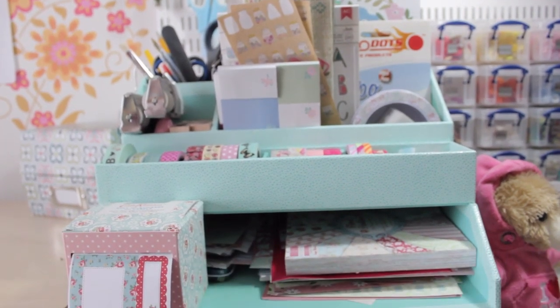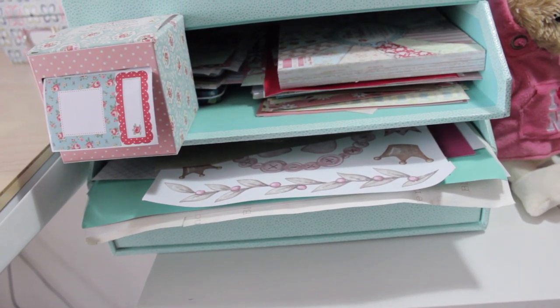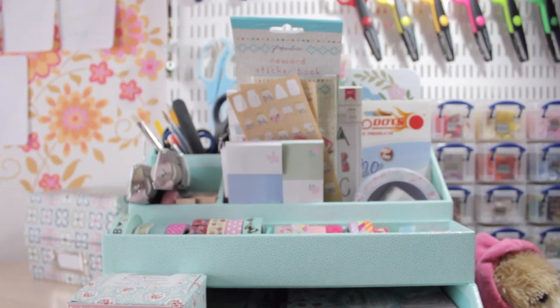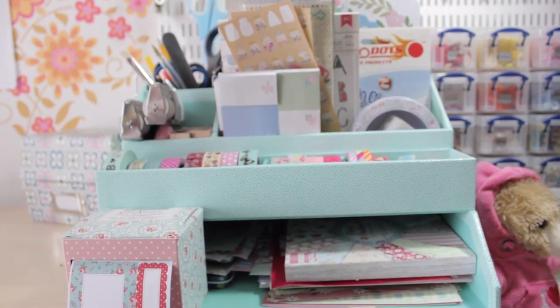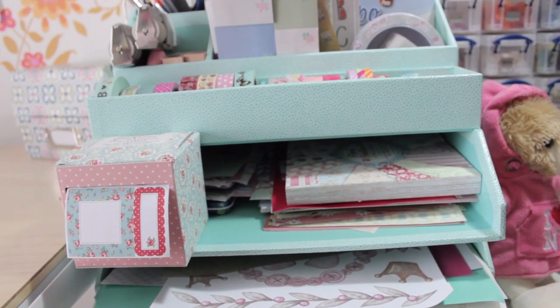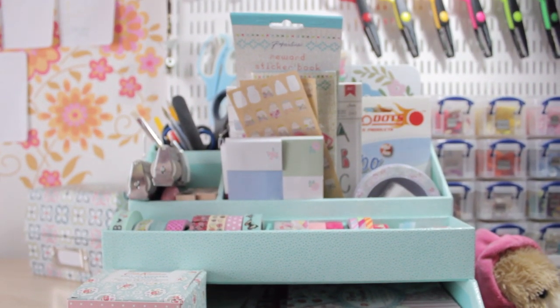So this is my Filofax station in all of its glory. It's got all of my craft and stationery supplies that I use specifically for my Filofax. In my craft room I've got just hundreds upon hundreds of bits of craft supplies and stationery, but what I needed to do was separate the things I use specifically for my Filofax to make sure I kept it nice and organised and looking beautiful.